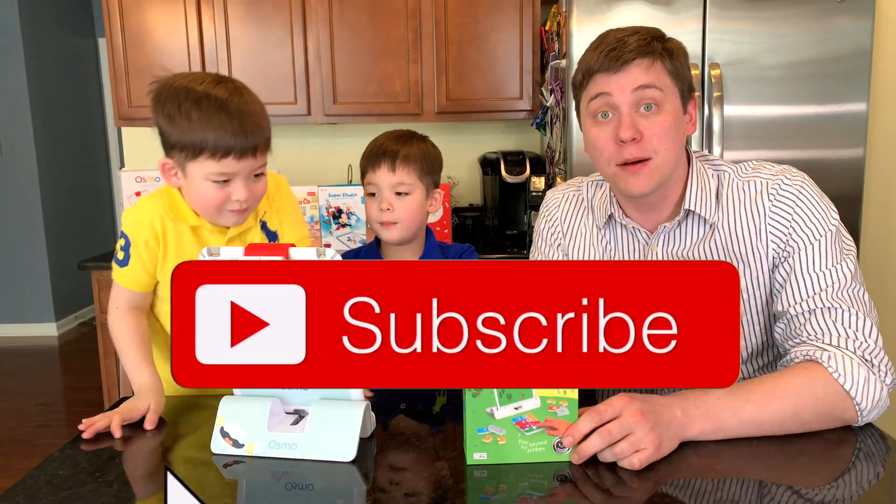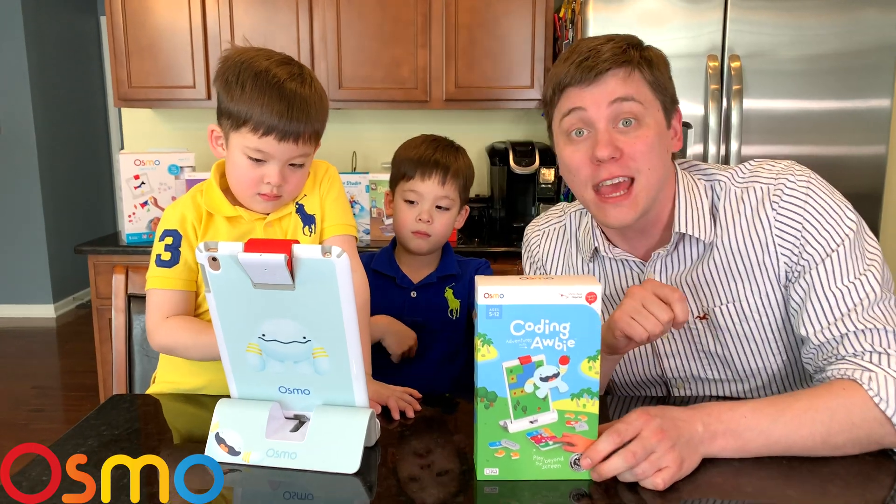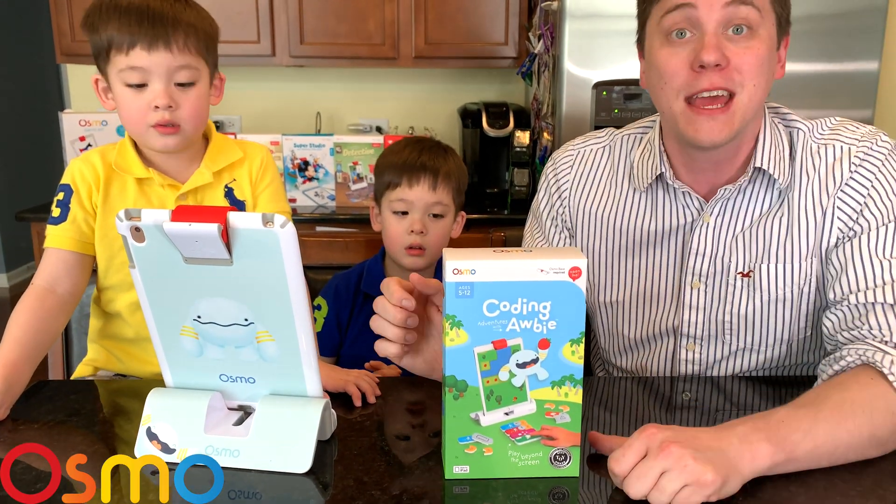Hi everybody! Welcome, Osmonauts, and welcome to Learning Adventures with Osmo by Daddy's Toy Kingdom. Today we've got an awesome game with our friend Obby.